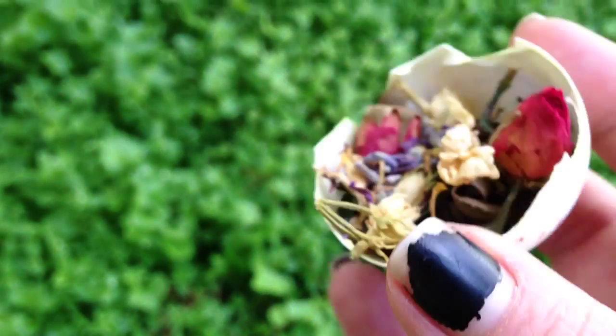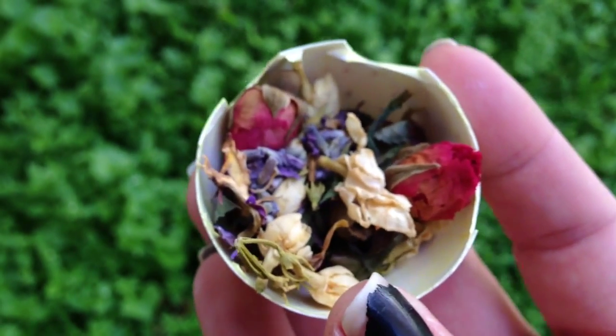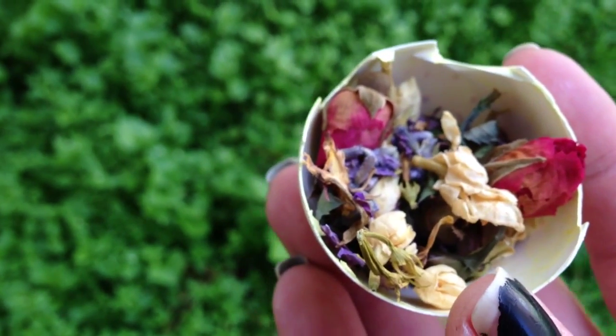And then I did it with another one, and I just put some offerings in it. There's some bird seed in there, and there's all different types of herbs.